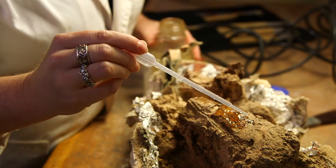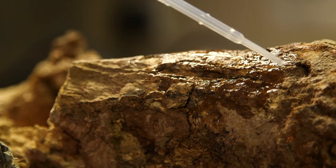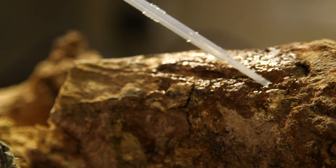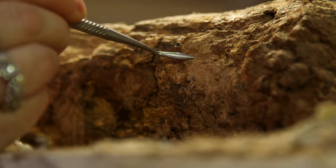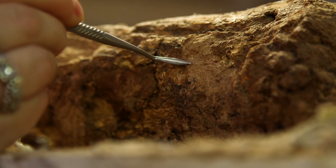We also use glue to keep the bone intact and stop it from breaking in future. Seeing something in the ground, to be able to bring it back to the lab and prepare it and see what it is — it's just like seeing something being brought back to life again.